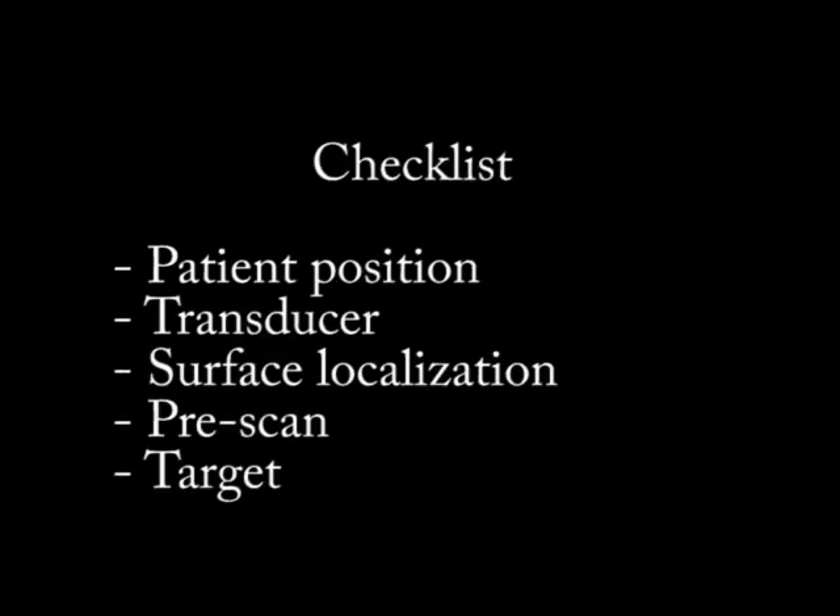Before I show ultrasound videos, we're going to go through a checklist: the ideal patient position for these blocks, what transducers you should use, where to start with the probe for surface localization, what you need to identify on your pre-scan, and then how to get after your target.